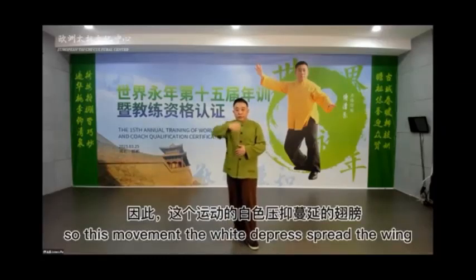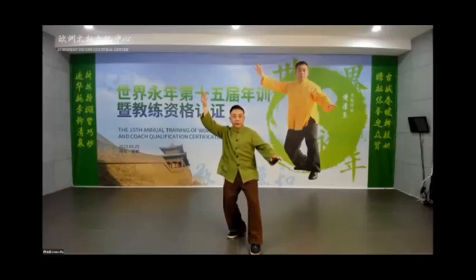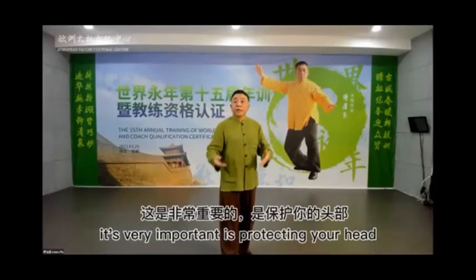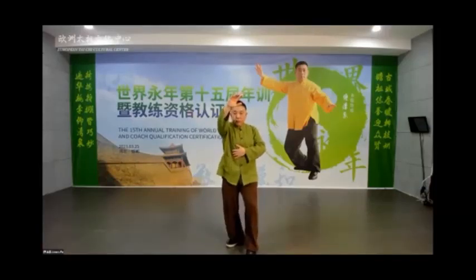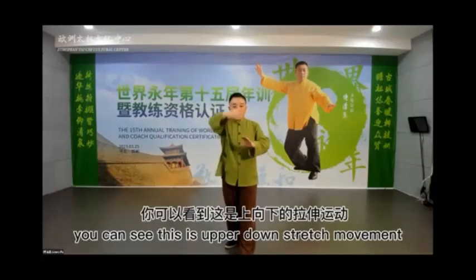In White Crane Spreads Wings, the hand must be located in front of your forehead. In the simplified style, the palm faces in. But in Yang style, the palm faces out and is above your forehead. Why above your forehead? It is very important — it is protecting your head. It is a kind of block. The enemy comes from the front, so you block. This movement is an up-and-down stretch movement.